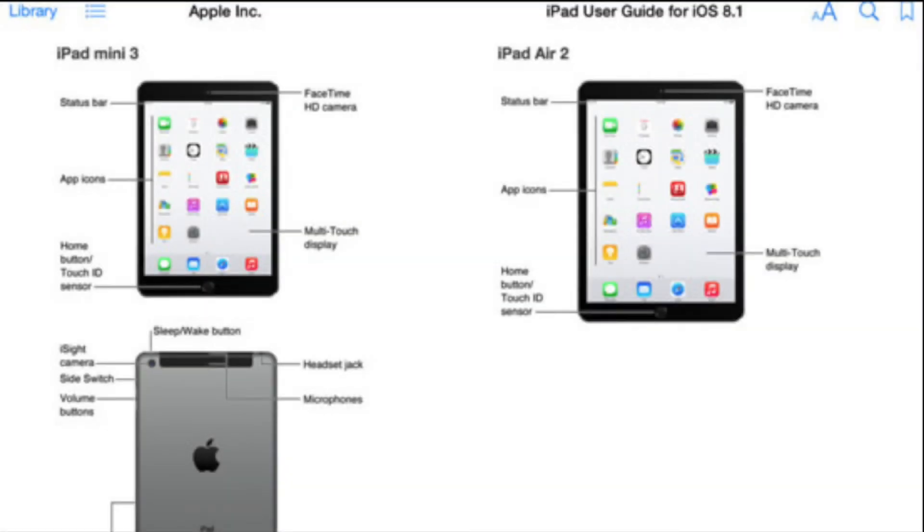Hey guys, what's going on? This is Mike. Now, I have some really exciting news. Apple has accidentally leaked the iPad Air 2 and the iPad Mini 3.